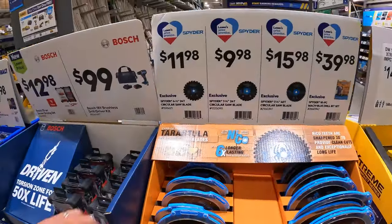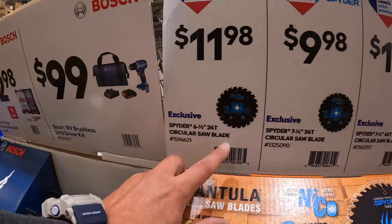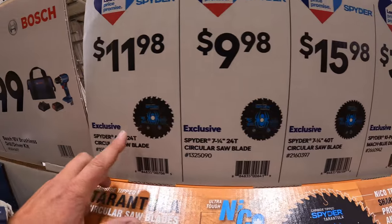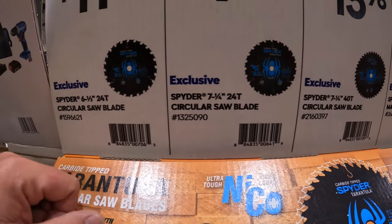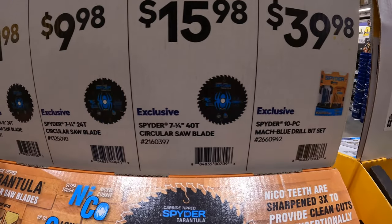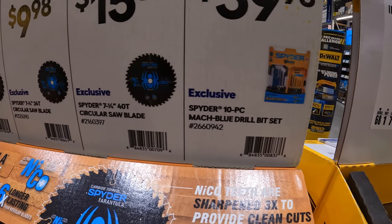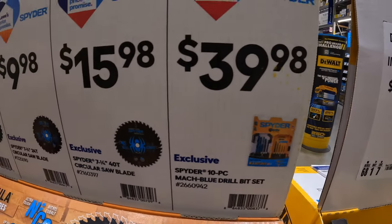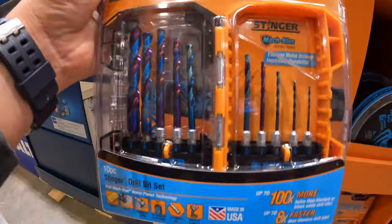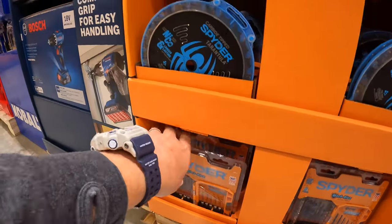Spider has the six and a half inch 24-tooth blade for $11.98. $9.98 for the seven and a quarter inch blade with 24 teeth. $15.98 for the seven and a quarter inch with 40 teeth. And they have the Moc Blue drill bit set for $39.98.